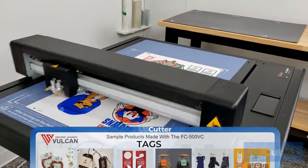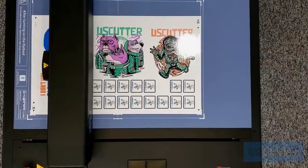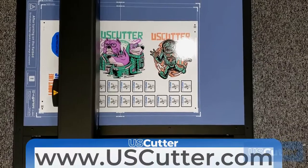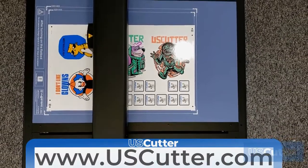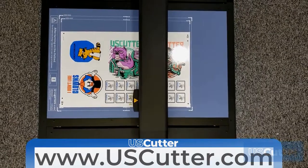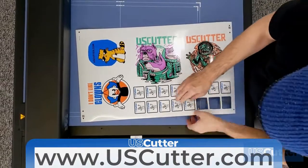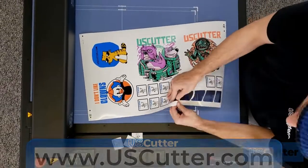If you're interested in speaking directly with a US Cutter sales rep, you can reach them by calling 425-481-3555 or by emailing sales@uscutter.com. You can also browse and shop online at uscutter.com anytime. Thank you so much for taking the time to watch this and have yourself a wonderful day.